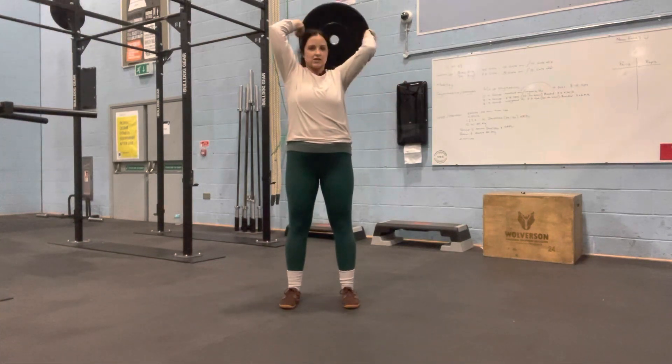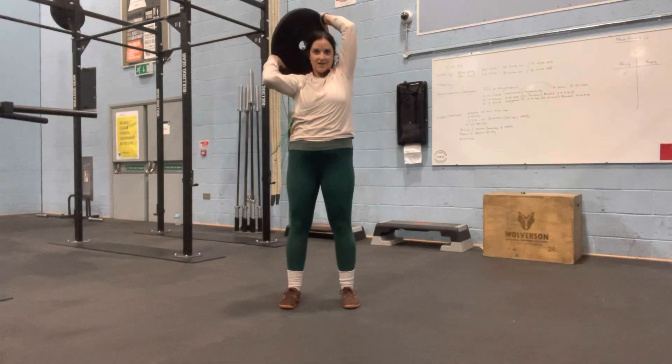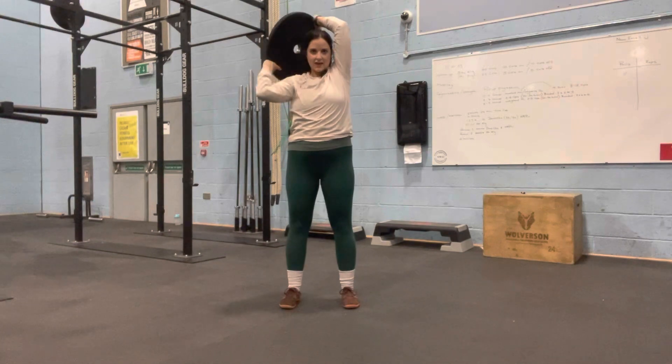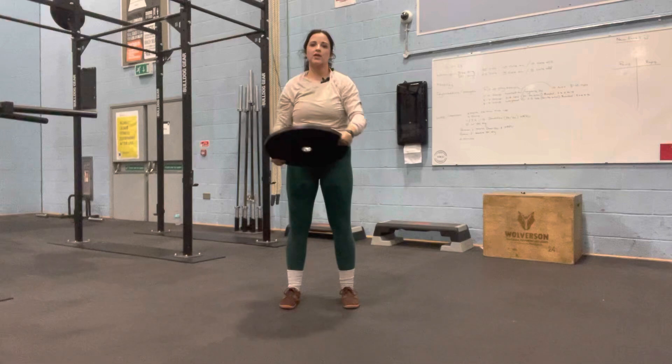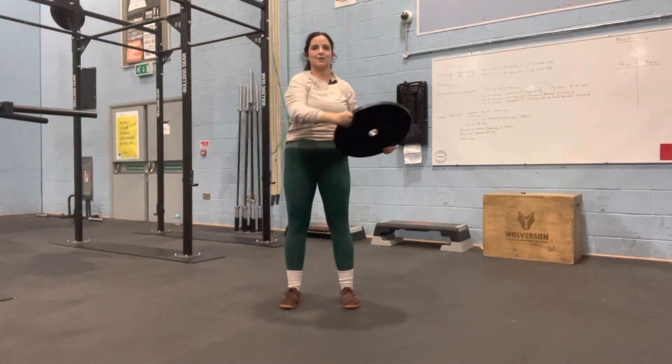Then we'll reverse directions. This can be done with a dumbbell as well — just kind of hold on to the head of the dumbbell — or honestly, anything that has a little bit of weight to it. The goal here is just to open up the shoulders and back, get things moving a bit.